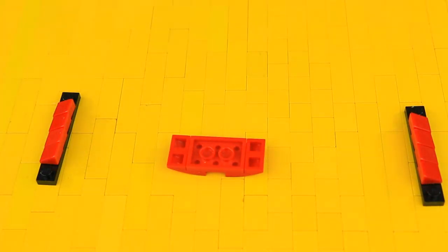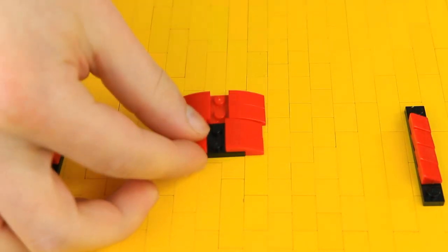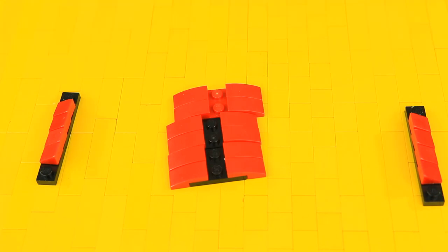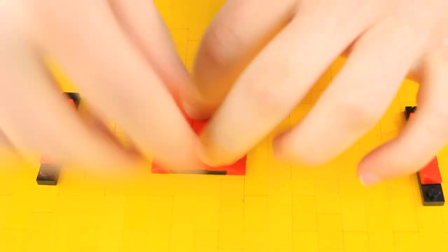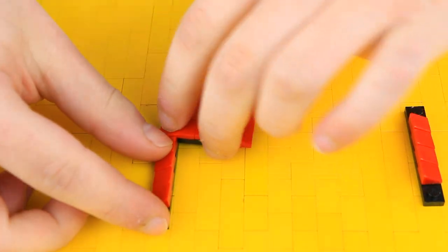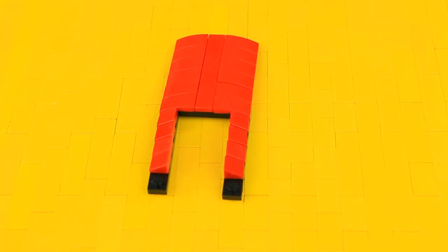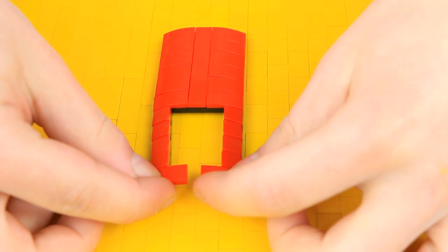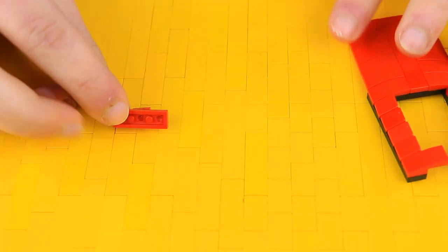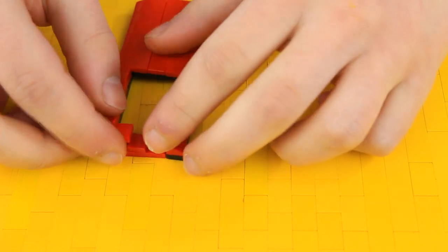Then build a two-by-three plate topped with four two-by-one curves. Build two more of those — make sure the two-by-three plates are black, though it doesn't really matter — and unite them all together with a one-by-six plate. Connect all three together in the bottom corner of the curved piece, then put a two-by-one curve on either side of the black plate. Now take a one-by-three plate, top it with a one-by-one tile, and click it on over here.